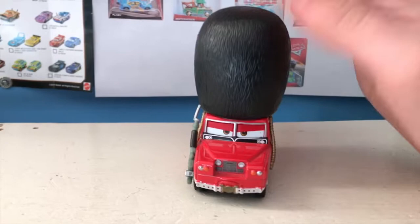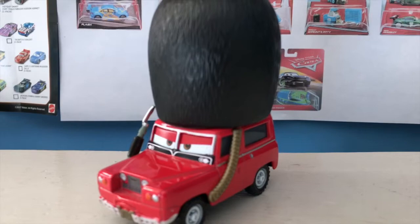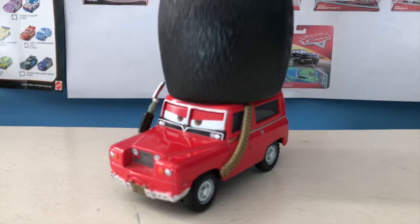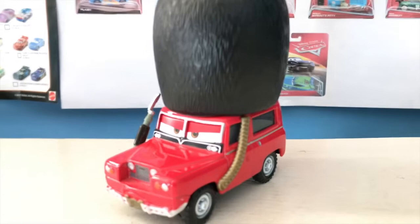Hello everybody, welcome back to yet another review and to yet another suggestion review. Today we're gonna be taking a look at Sergeant High Gear, as suggested by Just Cars Productions. Thank you so much for your suggestion. If you guys want to suggest a car for me to review in the future, you can do so in the comments — as long as I have it, I will review it. You can't suggest 2019 cars or cars that are going to be re-released in 2019. Anyway, let's get started.